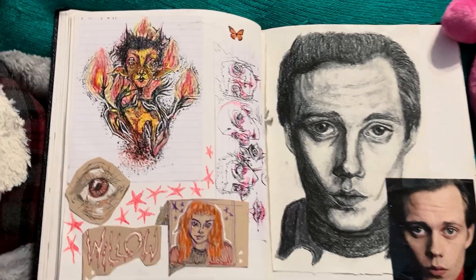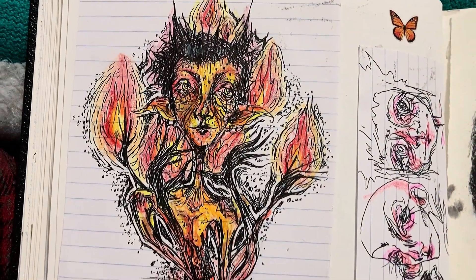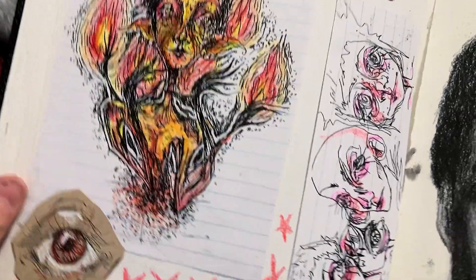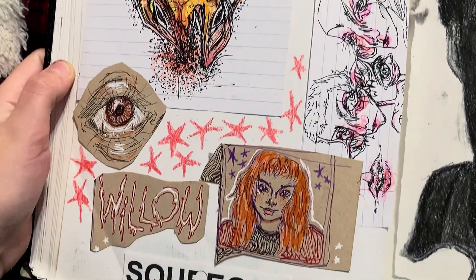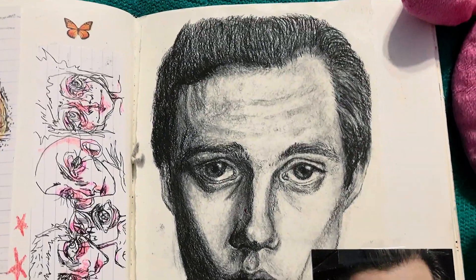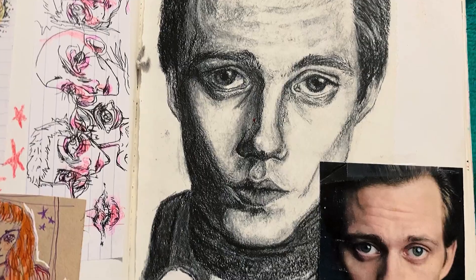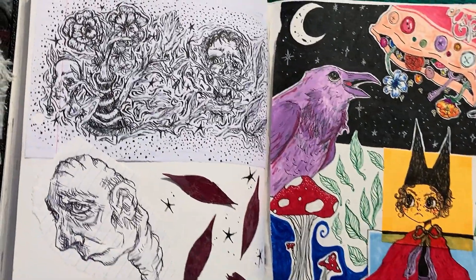Here on the left we've got some sort of little fire demon looking guy, and some other doodles I've taped in onto the page. And at the bottom, I drew this one girl I knew named Willow, and also taped a sign in that said Squeegee. This page was for art class — we were drawing pictures of people we found in magazines.